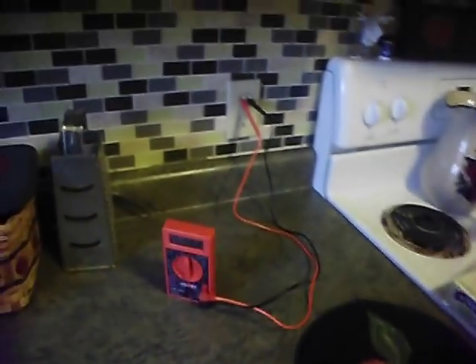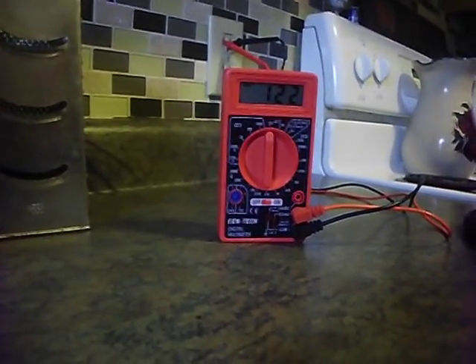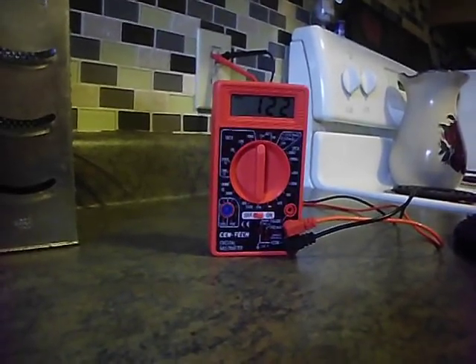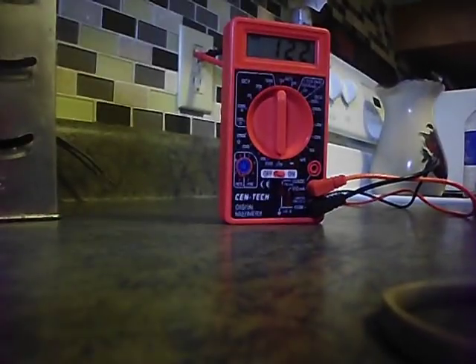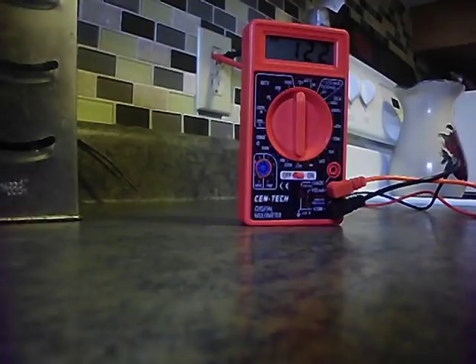Hello YouTube, doing another review video here. Thank you guys for all your views on my channel. I really appreciate your comments and the questions that you've asked in the past. What I'm doing today is a review on the Harbor Freight Cen-Tech Digital Multimeter. I got it for free at Harbor Freight because I had a coupon for it, but usually it's like 10 to 12 bucks — pretty cheap.